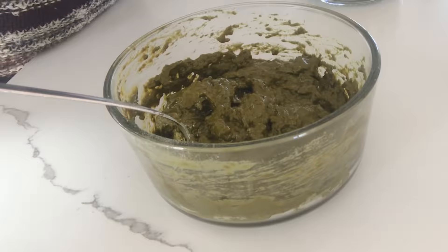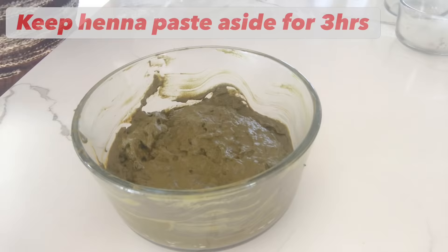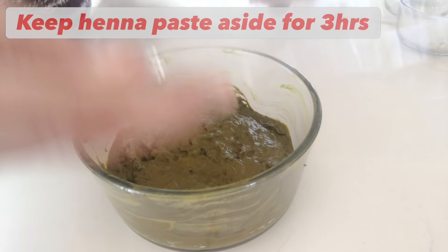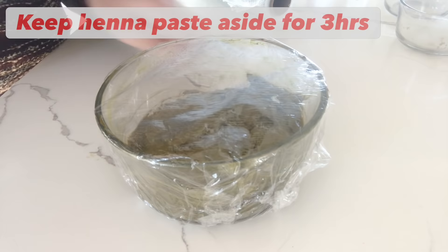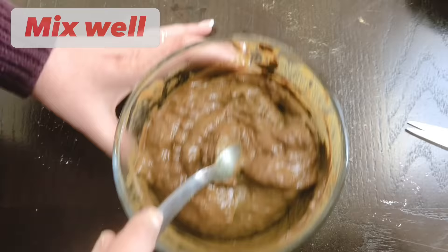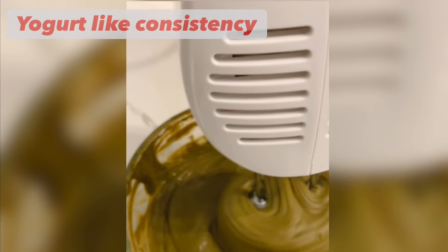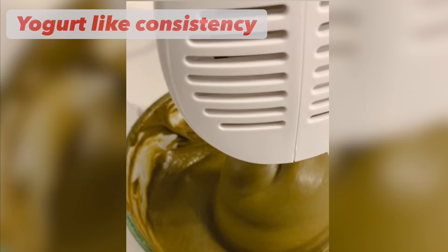After you mix it well, keep it aside for three hours. After three hours the dye will be released. Mix it well and if you want to adjust the consistency you can add more water, but add the water little by little. The consistency of the henna paste should be like a yogurt-like consistency. Now the henna paste is ready to apply on the hair.